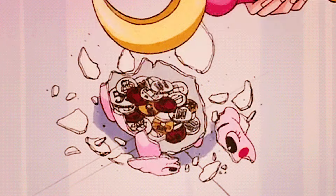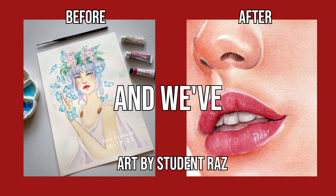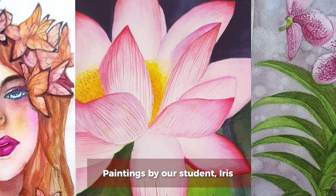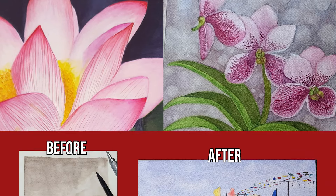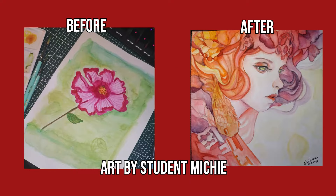And don't worry, hindi mo kailangan ng mamahaling supplies. We've worked with over 200 beginner watercolor artists and we've seen their progress skyrocket — from simple elementary level pieces all the way to detailed florals, portraits, and landscape paintings.